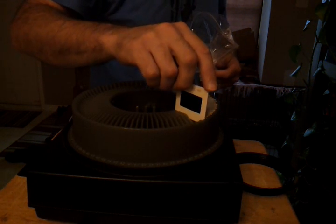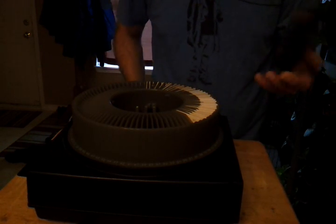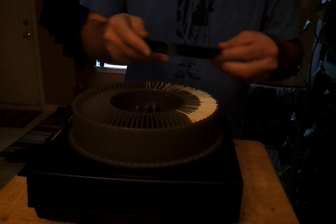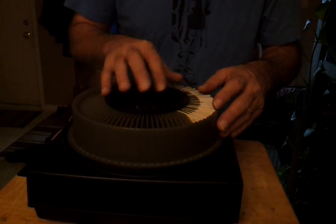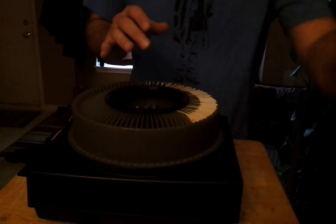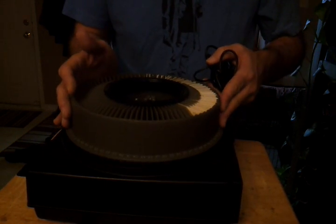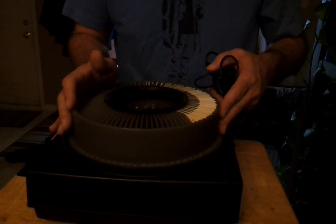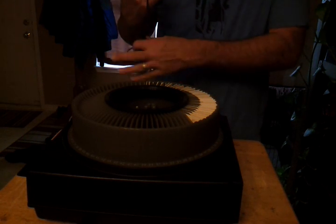I don't know why — I suppose this is for transport so your slides don't fall out of the box, but it's a locking mechanism. You can easily change these, they just come right off. I think you have to have it lined up, but you could have multiple slide boxes.